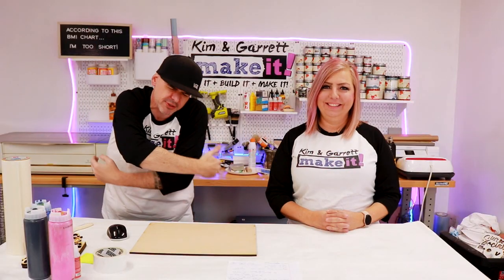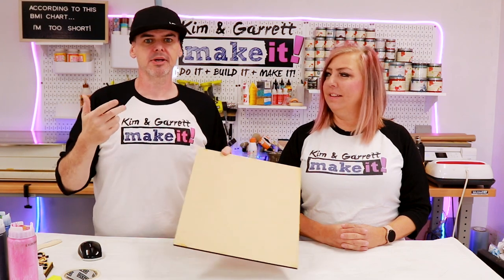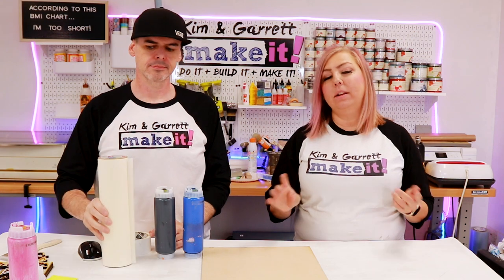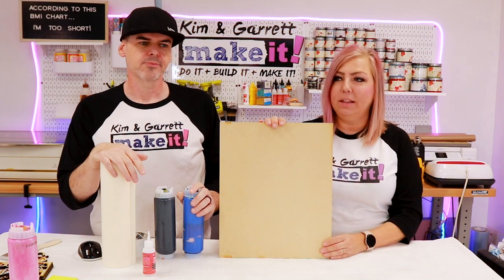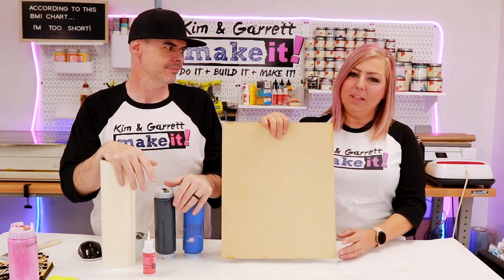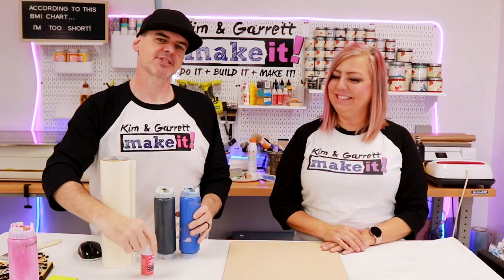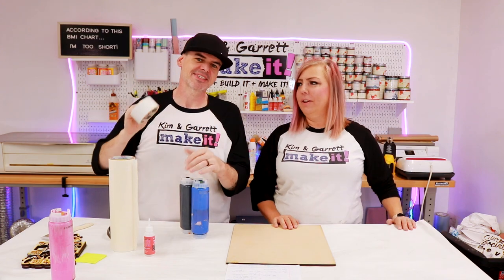Step two: gather your supplies. You'll need quarter-inch MDF to cut it out of. You can also cut these signs out of acrylic, which looks beautiful, but our aesthetic is quarter-inch MDF so we'll keep that. You'll also need some paint, some glue — that's our Starbond Thick — some 12-inch masking for the Glowforge board, and a super secret pro tip supply: duct tape.